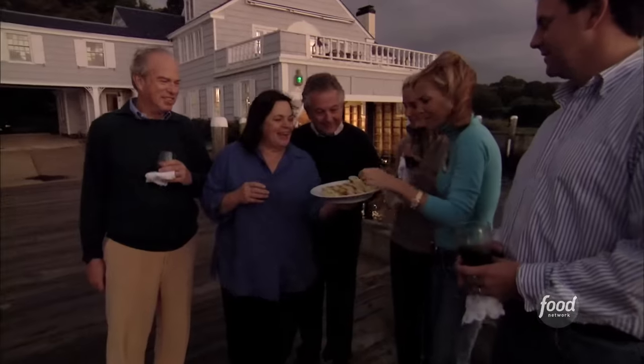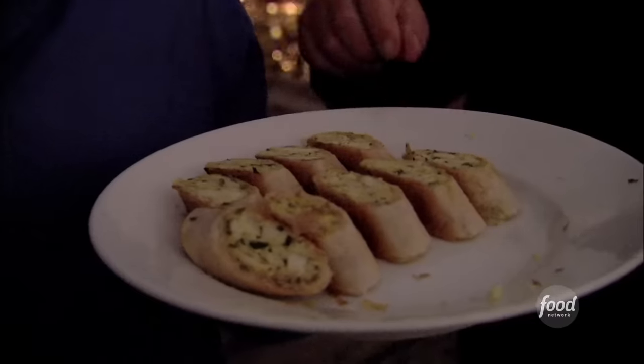Crab strudels, anyone? I love giving a party where you do the whirl. What's in this besides crab?